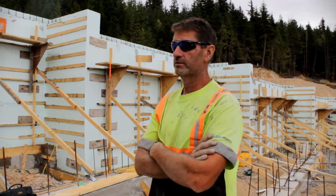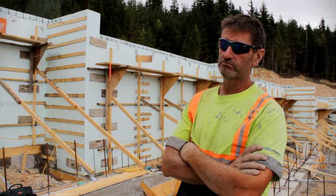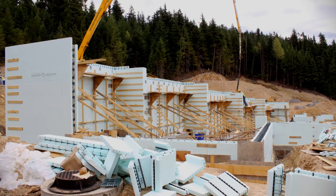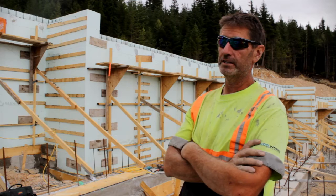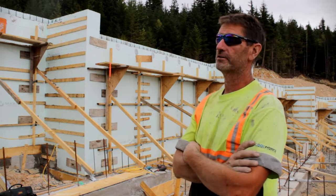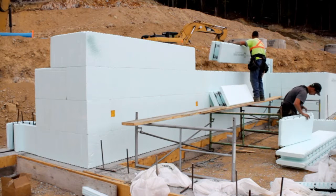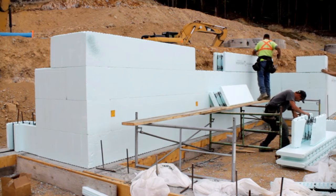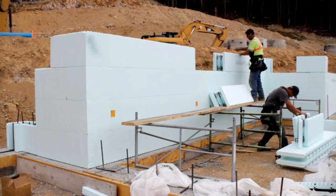From excavation to the pour today I'd say we're at about 20 man-days for this building. To do this conventionally you'd be looking at probably 35 to 40 man-days, and then you'd have to strip it — which would take another two solid days with a three-man crew. My bidding process allows me to bid this cheaper than conventional because it is so much faster and I need so few guys to do it.